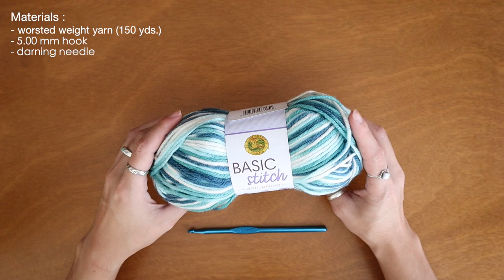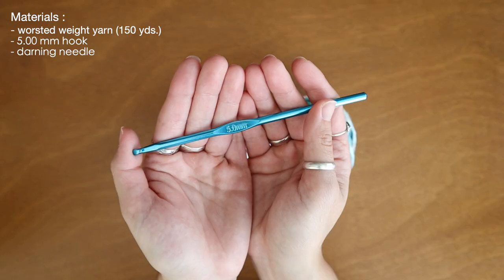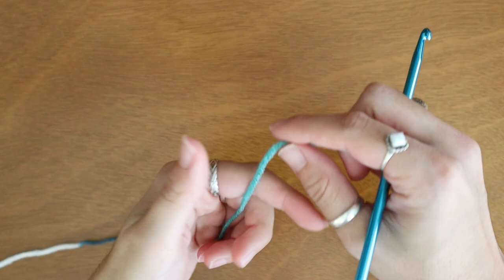Hello guys and welcome back for another tutorial. The materials I'll be using are a medium worsted weight yarn and this week I'm back to using my five millimeter crochet hook. So let's get into it.